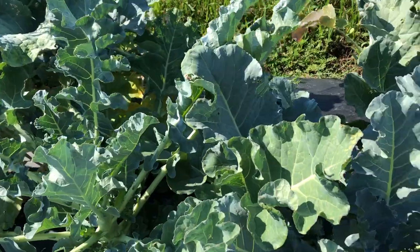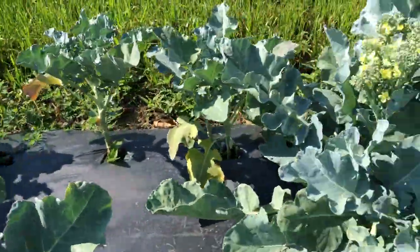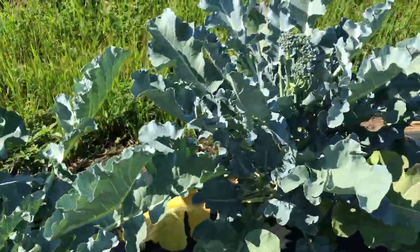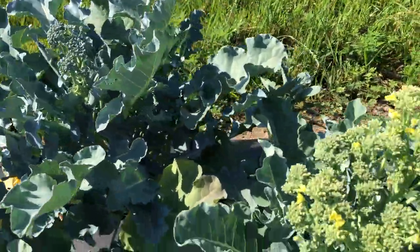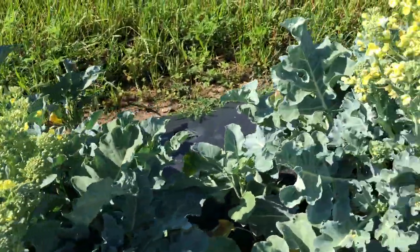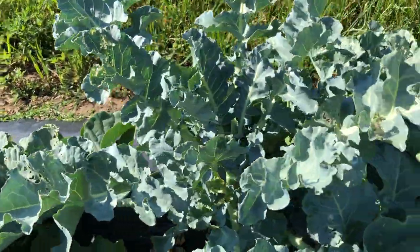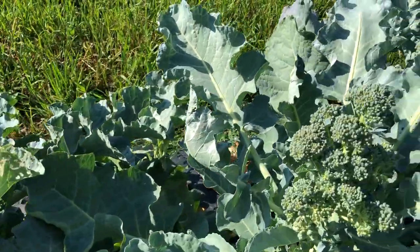But here's some not flowering. And here's some that are past. So pretty good variation in maturity. Quite a bit of variation in the heads. The leaves are remarkably consistent though.